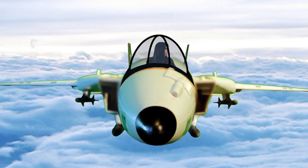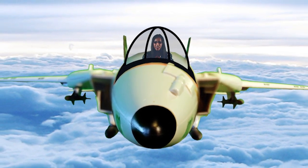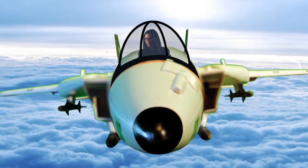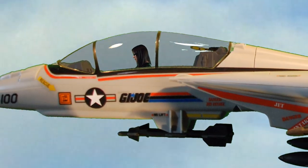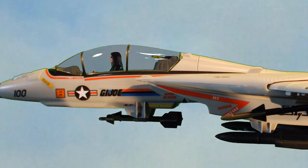Cobra Commander, the Eagle has landed. We now have our hands on the top secret Sky Striker plane. I'd like to see you top this death throne.